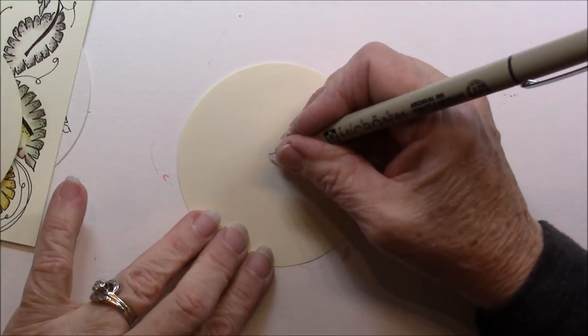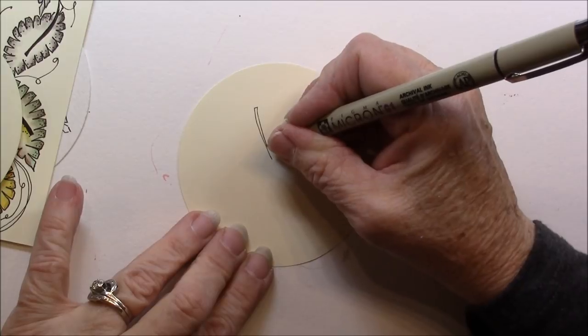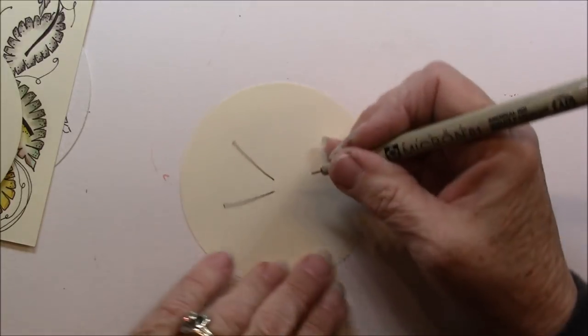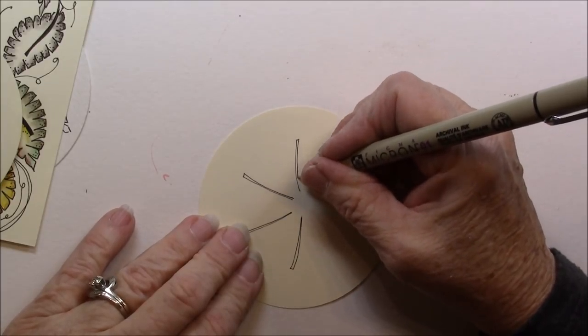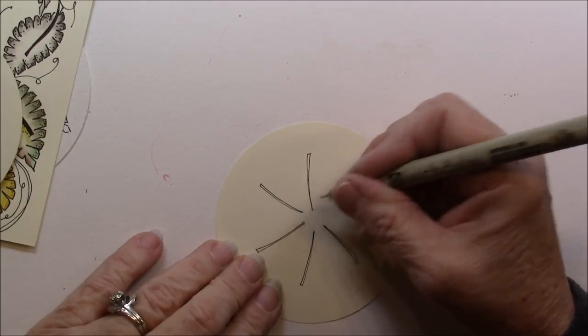I'm going to make my leaves come out from the center. We're going to do some stems that just kind of come out from the center. I have some little stems and they kind of square off — you can put as many as you want.